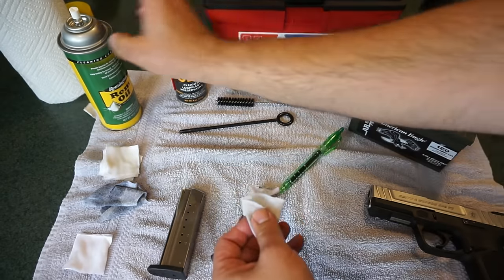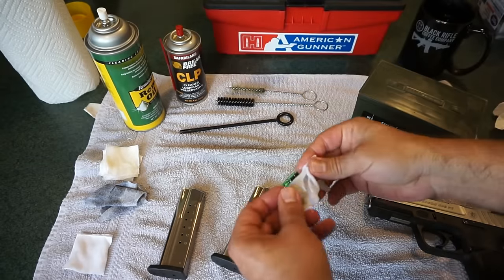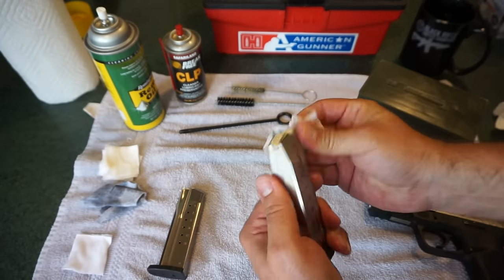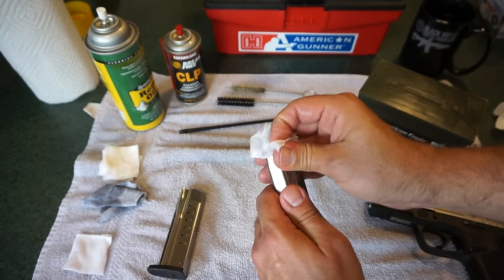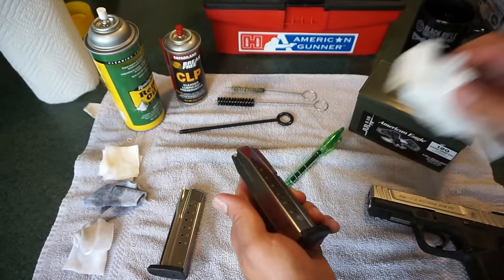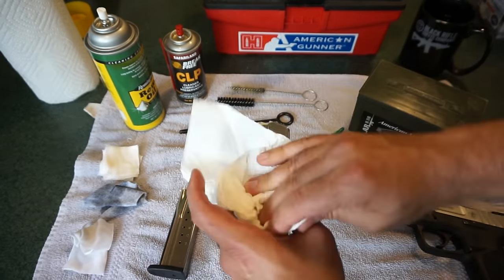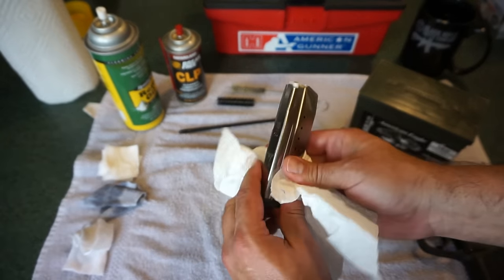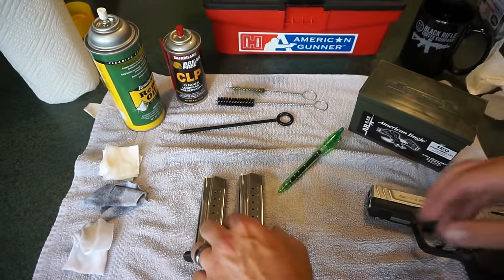You do tend to get a little bit of powder buildup on the top of your magazines every time you go to the range, so it is a good idea to give them a general wipe-off. Then you might want to go over them with a dry patch, because it's not a good idea to get gun cleaner on your ammunition, especially around the primer area. I'm just going to take a basic paper towel to them. Those magazines look good to go — very high quality, with chrome plating and smooth ejection.